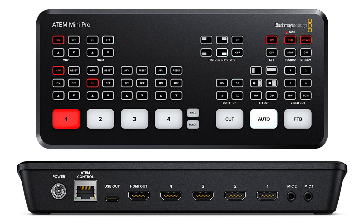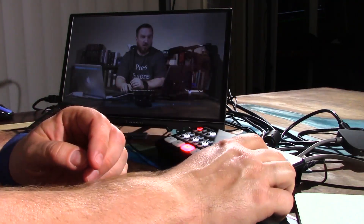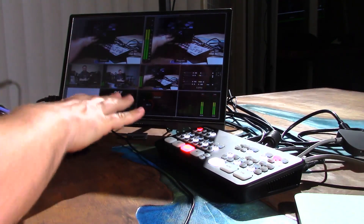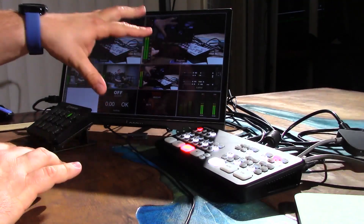It's mostly the exact same thing as the regular ATEM Mini. The IO ports on the back are exactly identical — they did rotate the ethernet port 180 degrees for some reason. The front is mostly the same, but they did give us a couple extra buttons: a one-button start and stop for record, a one-button start and stop for stream, and six buttons which control the HDMI outputs. I have the HDMI output plugged into this monitor showing my multi-view. This HDMI output control is something a lot of people asked for and I think it's one of the defining features of this model.